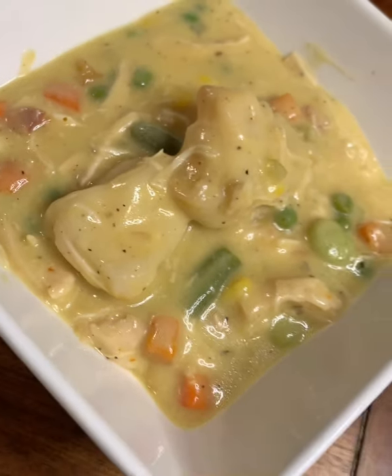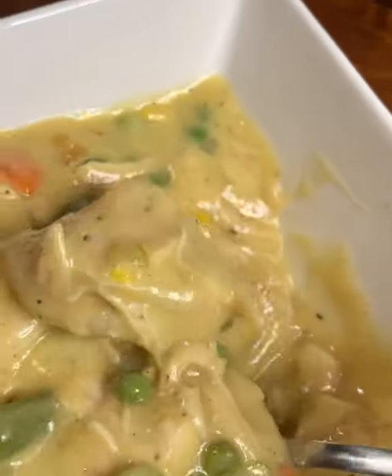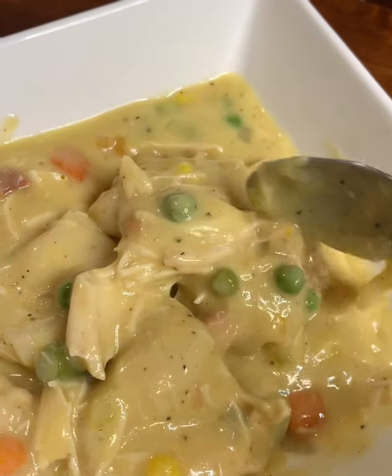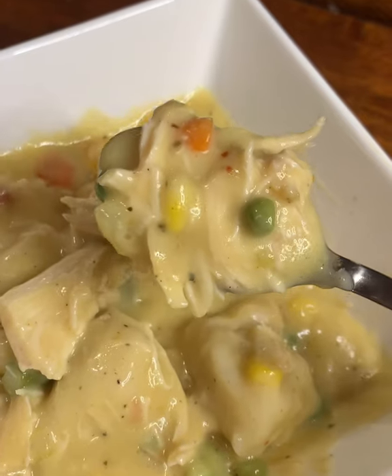Welcome back for another recipe from Gabby's Delights. I know it's been a long time but we're back in action guys. I'm ready to give you some hearty meals in a crock pot to make your life sweet, short and happy with tasty meals. So come on, let's get into it.